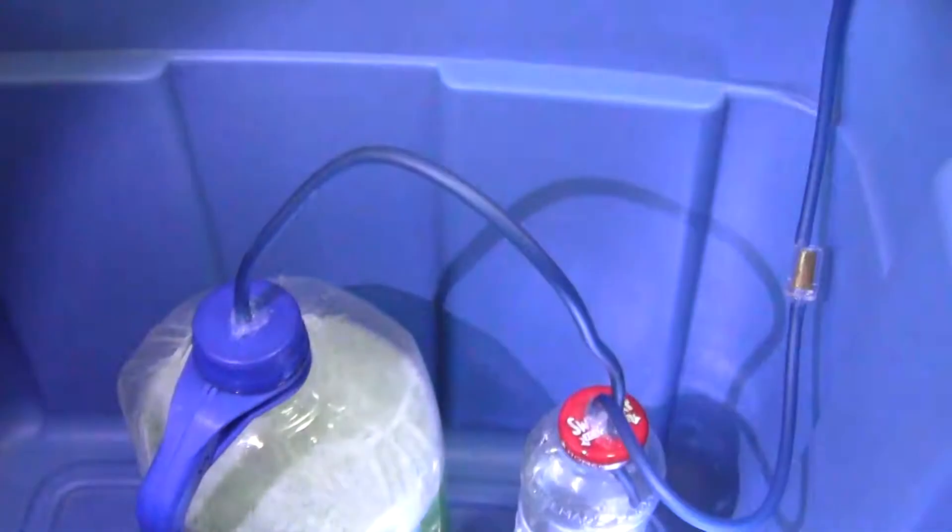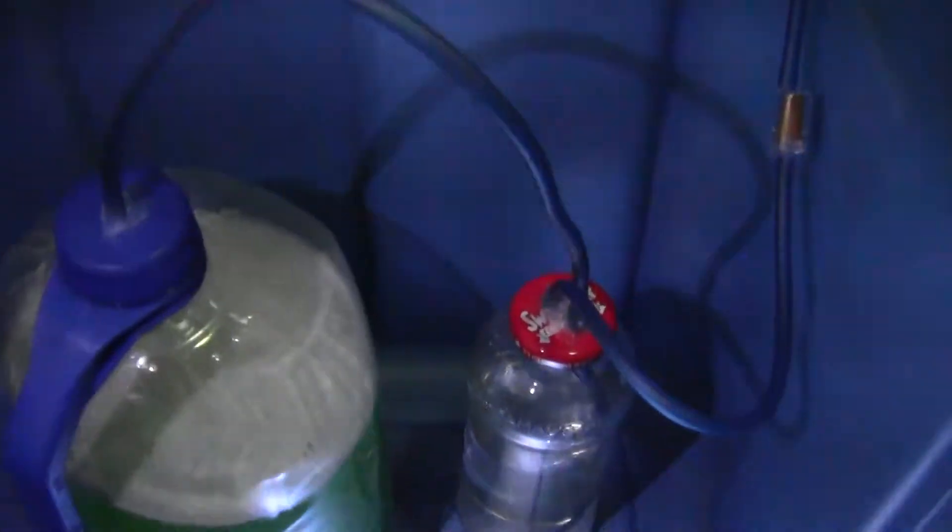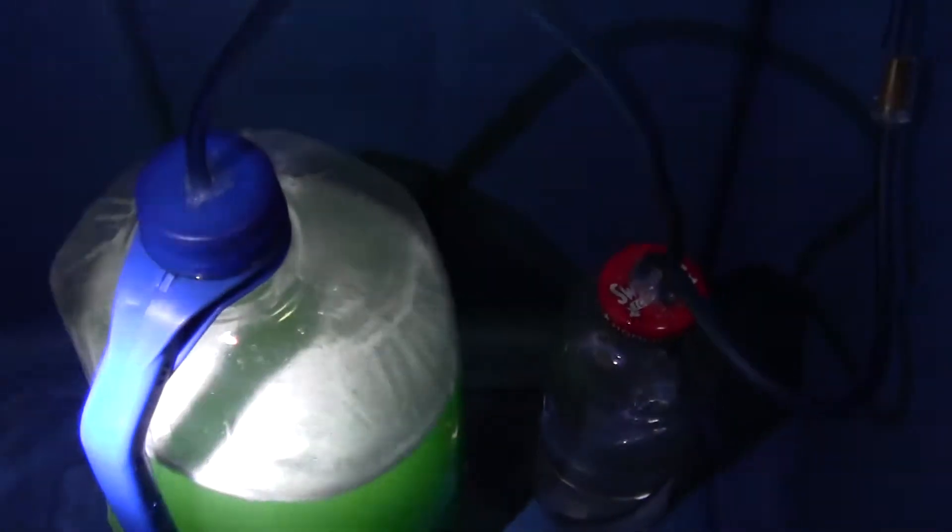What's up YouTube? I just wanted to show you my DIY CO2. This is on my 40 gallon planted tank. I decided to try this thing out — you've probably seen a whole bunch of DIY setups.